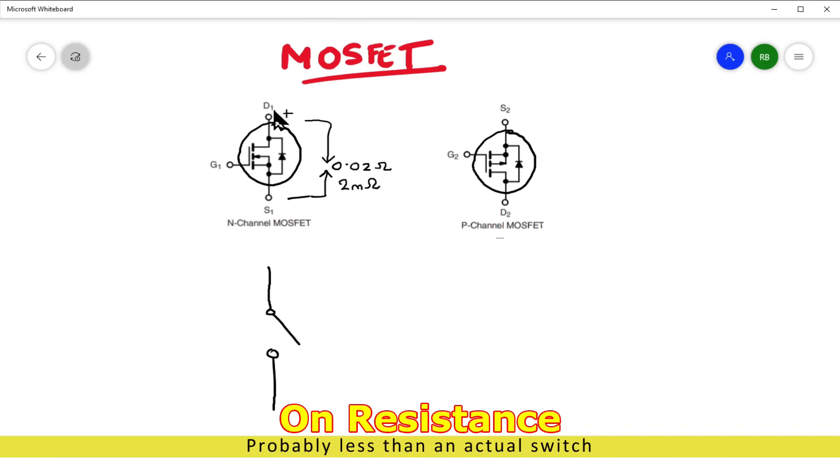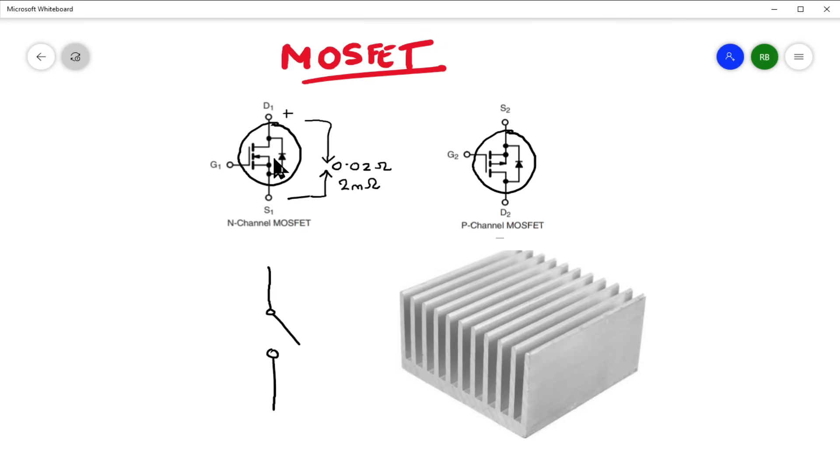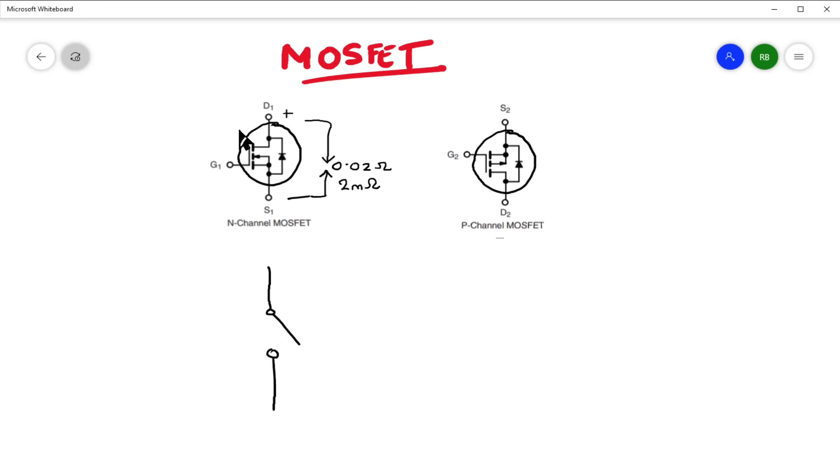That means we can pass an awful lot of current without this thing heating up, which is the problem with BJTs and why you have massive heat sinks. With a MOSFET you could pass 5 or 6 amps through this particular MOSFET without it really getting too warm at all. Brilliant.